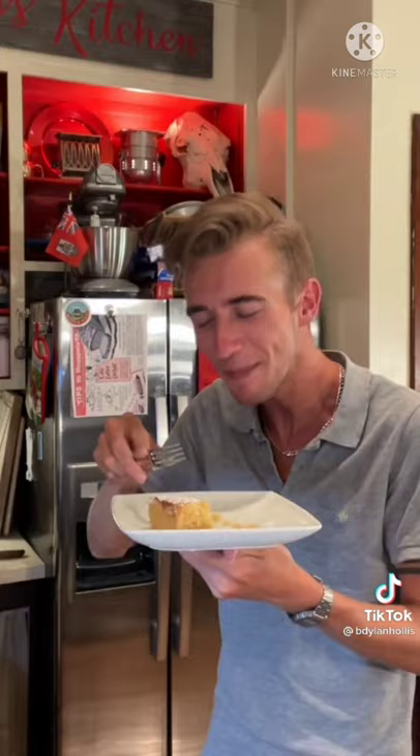Some dishes aren't amazing, but they are innately comforting. And this is a prime example — like a hug on a plate. Wow.